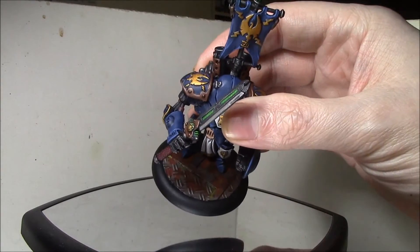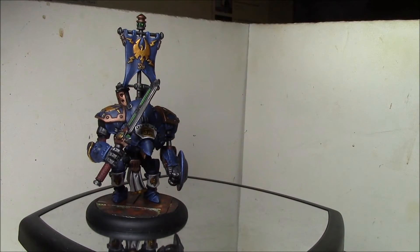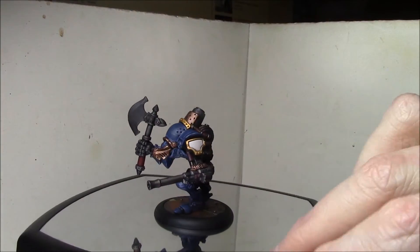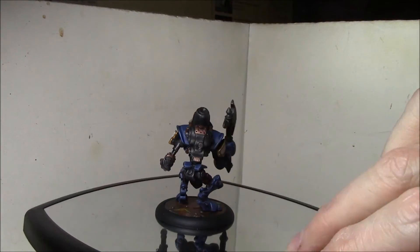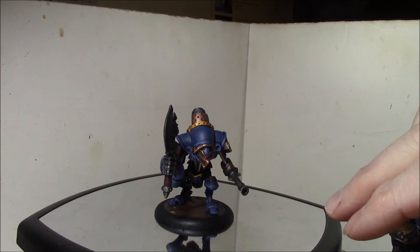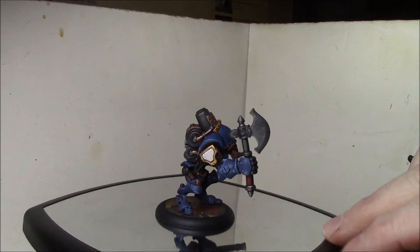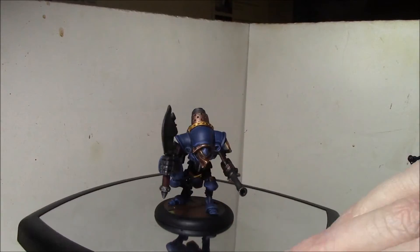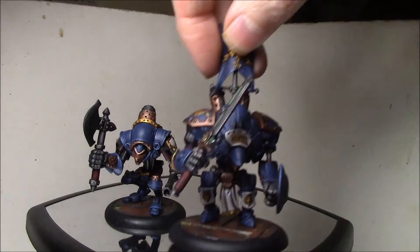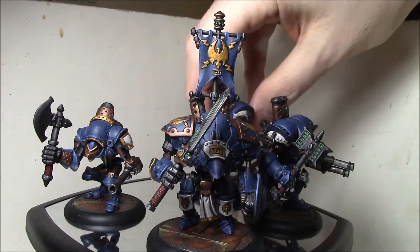Same basing here - rusty steel plates - so yeah, pretty happy with that. Also finished up the Hunter. The Hunter is an incredibly simple guy to actually paint; there's not a whole lot of stark details on him, so he went really super fast. There's just not much to do on this guy. So that's it - all my signature models now completely and fully painted.